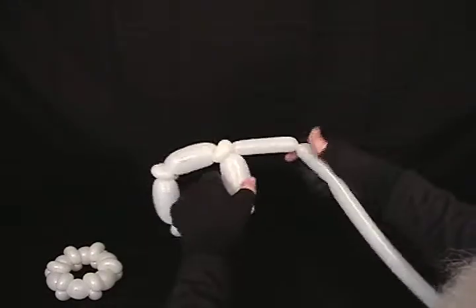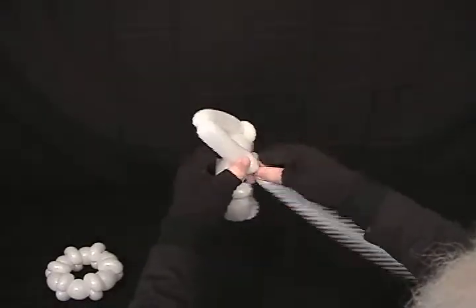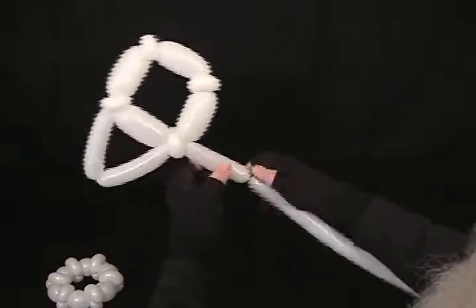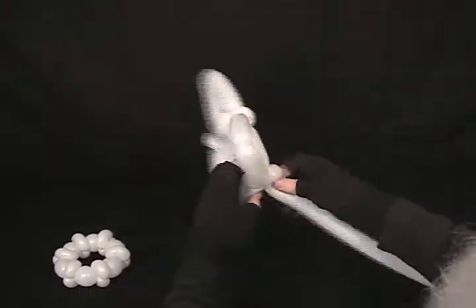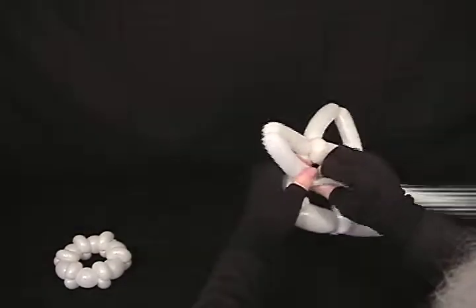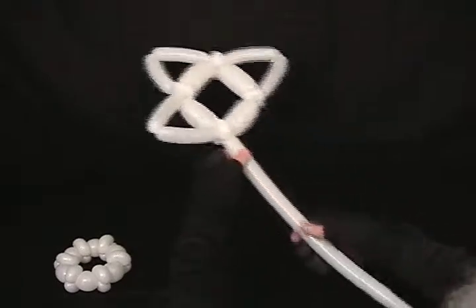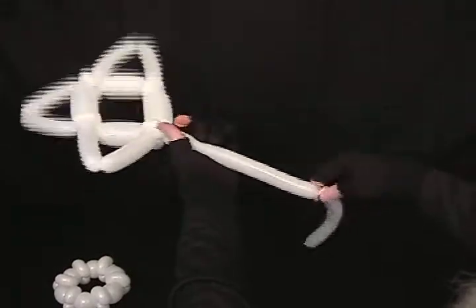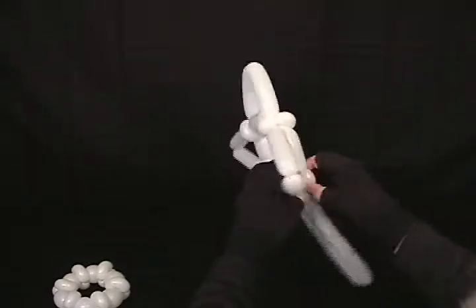Then we're going to come out about two and a half — let's make a little one about three inches. Make a point, and we're going to do that again. For the first three points, we're going to make them about three inches. That leaves us quite a bit of extra for the last, so what I want to do with the last is fold that in half and then bring that little bit we have left back up.